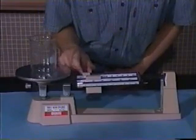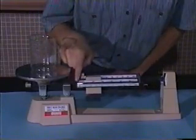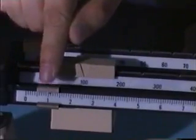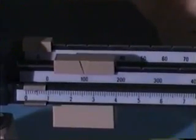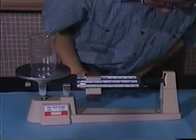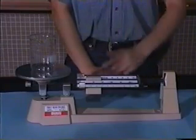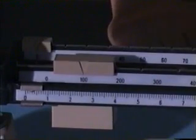That means the beaker is in between 100 to 200 grams. We move another mass to the mark 10 — it's overweight, so we move it backwards. And move the lightest mass to the mark 2.5 — it's too much. We move it to the mark 1, still too much. Try again at the mark 0.05 — it's still overweight. So we move it a little bit backwards, and it's nearly balanced. So the mass of the beaker is 100.4 grams.